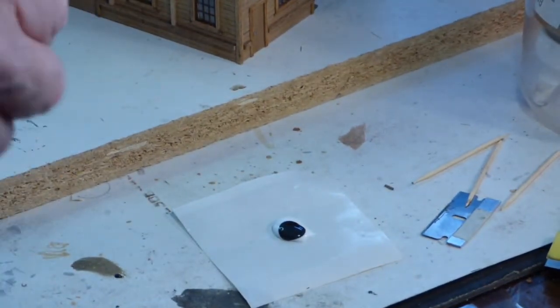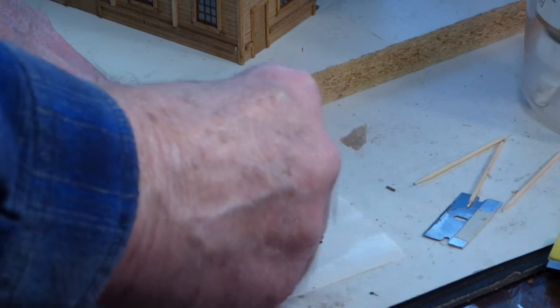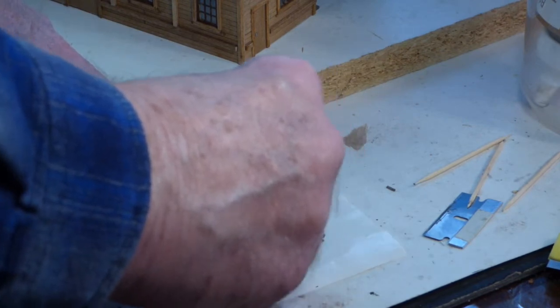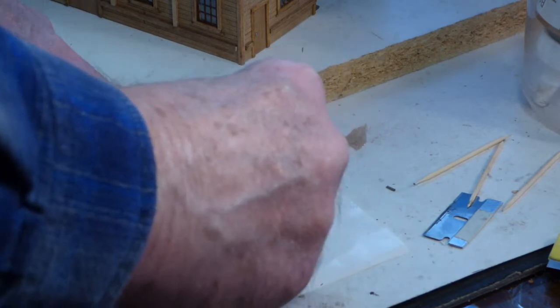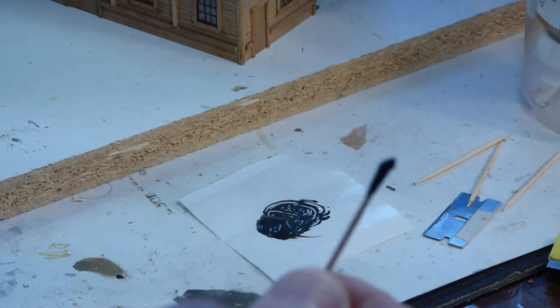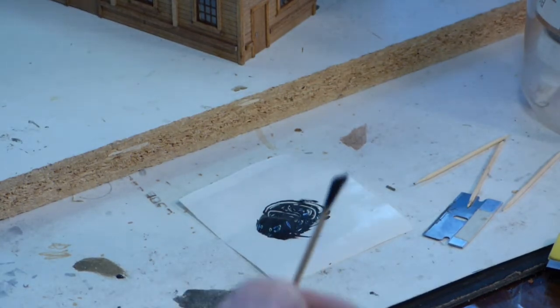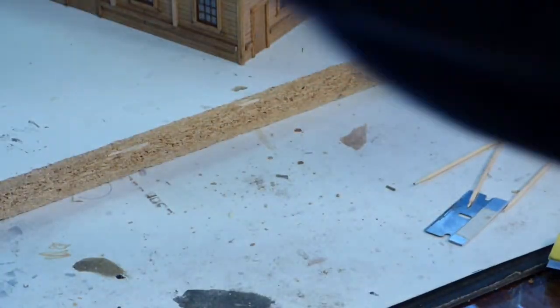I'm going to take a toothpick and stir it around until that glue becomes black all the way through, leaving no white spots. And there's my tar — you can see it actually has a pretty much tar-like texture to it, too. Over the years I've tried different things; I tried applying it with stiff paintbrushes, and I found out that the best way to apply it is indeed with a toothpick.